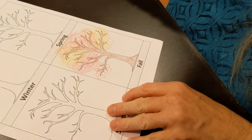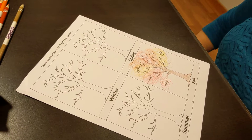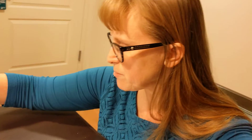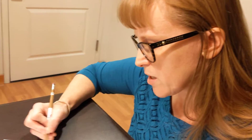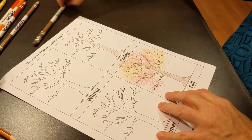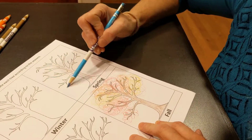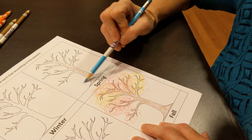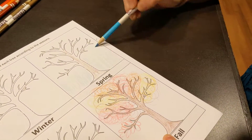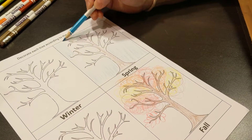I started with fall, and then I think I'll hop over to spring — I'm going out of order but I thought spring would be a fun one. I'm going to do the trunk brown real quick, and then I wanted to show you another thing you can do here: you could do the background. Imagine it's a nice bright sunny spring day and you can fill in a nice blue sky back there.